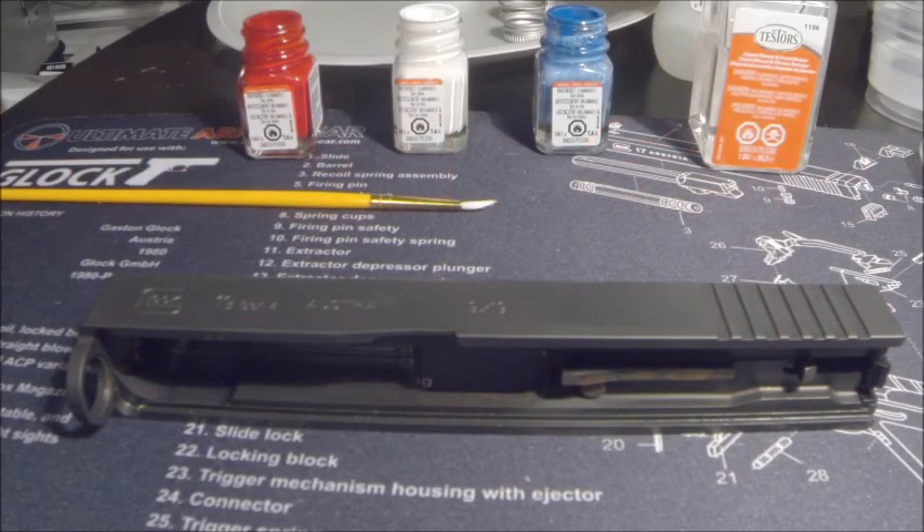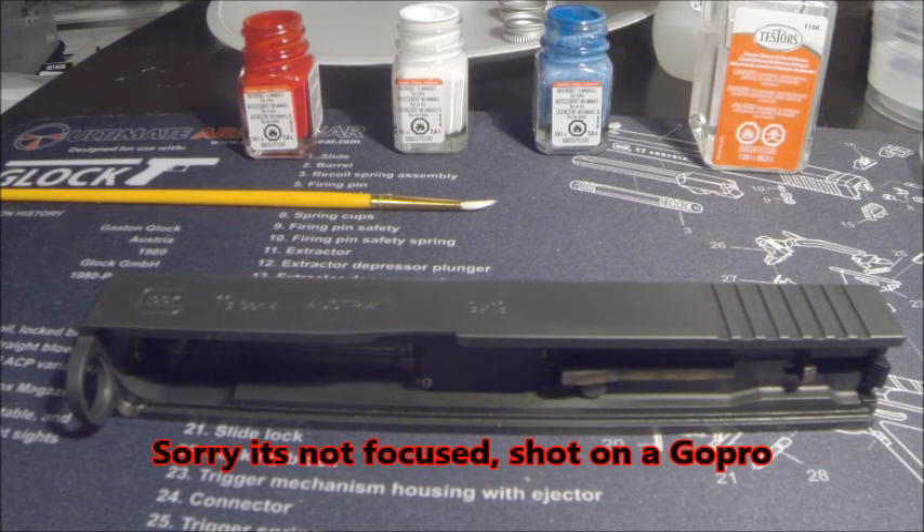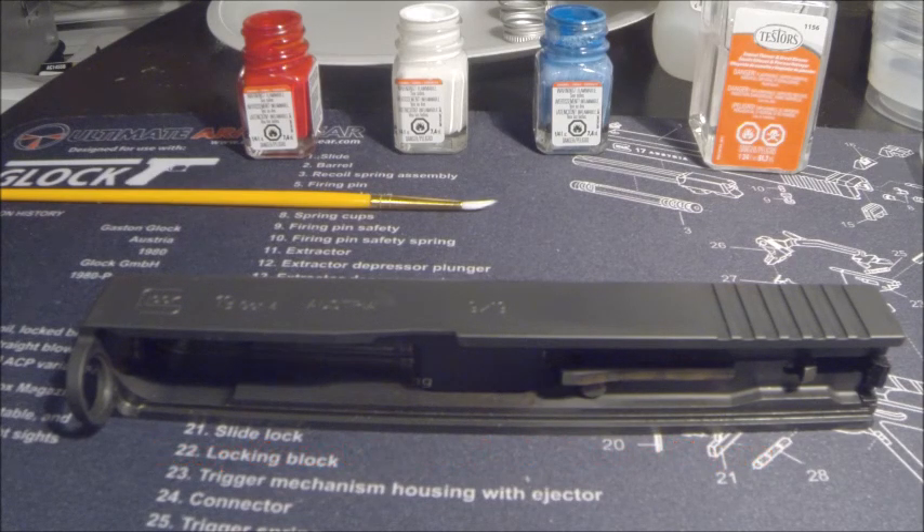What's up guys, matman318 here. Today I'm going to do a video color-filling the Glock slide. This is the first one I've done so we're just going to jump right into it. I'm going to try and make it look cool — try to make the Glock logo on the front look kind of like an American flag if I can get it to work right.